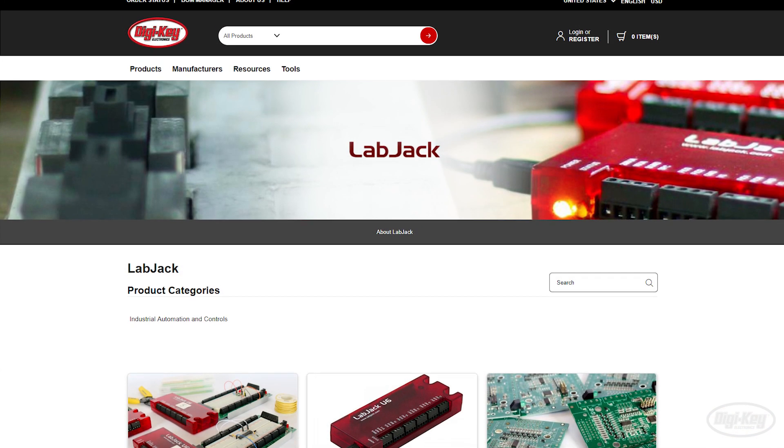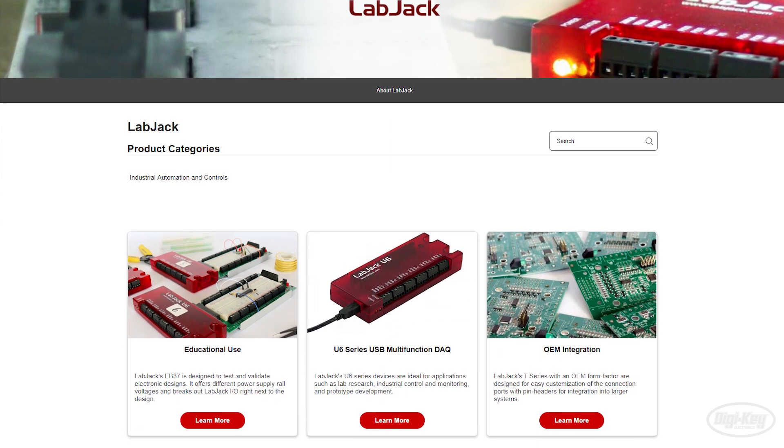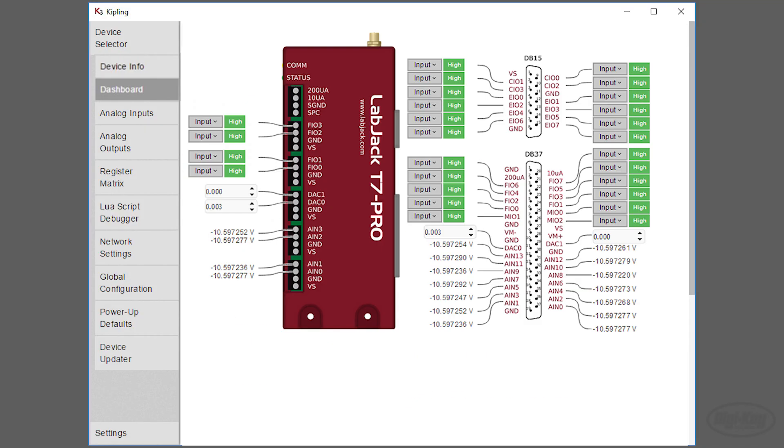Labjack is a company that creates USB, Ethernet, and Wi-Fi based measurement and automation devices that provide analog and digital IOs. Their focus is to help users monitor and control projects from a computer or smartphone.